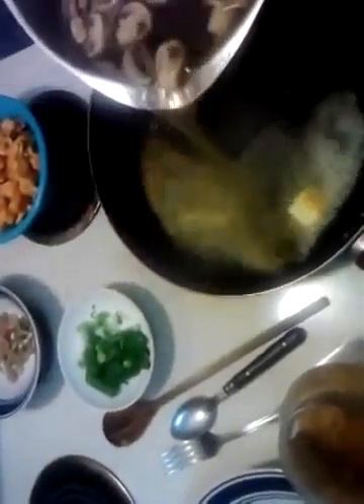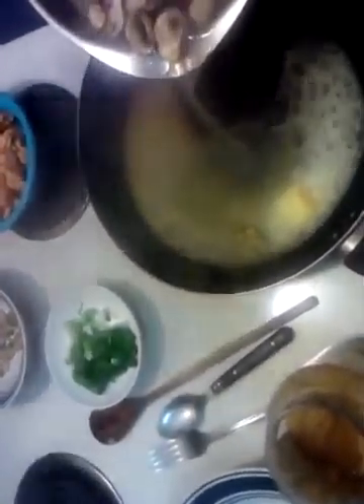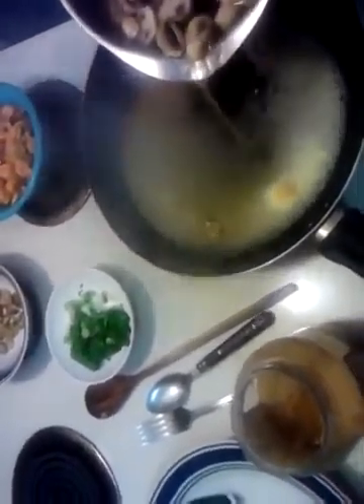First things first, we get a little bit of butter going, do some garlic, and before it burns we're going to add a little stock — which of course is the beef bouillon. Got about a half cup in there. I want to put the green onions in with it and get that going.